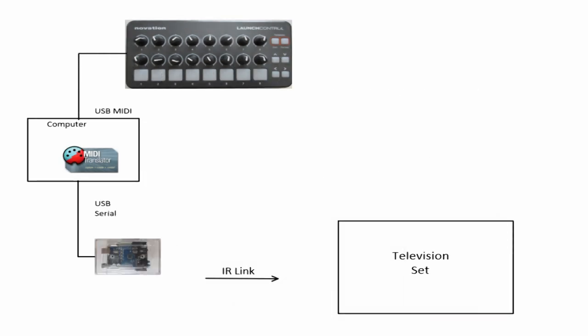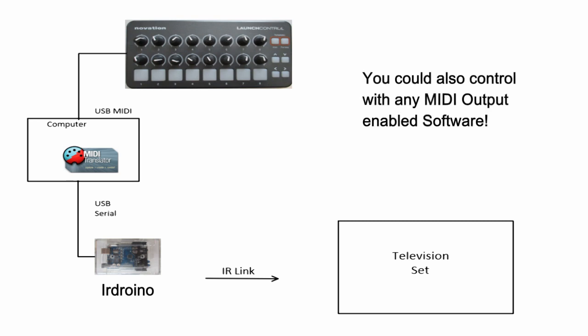This unique solution even allows controlling multiple IR and MIDI devices using one MIDI controller, or used with a DAW with time sequences, synchronized with lighting equipment, or long distance using Ethernet or Wi-Fi, or all of the above.